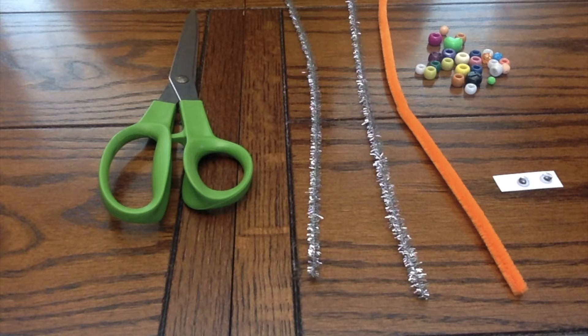Hey guys, it's Watermelon and I'm going to be showing you how to make a dragonfly. All you need is three pipe cleaners, a pair of scissors, some beads, and some googly eyes.